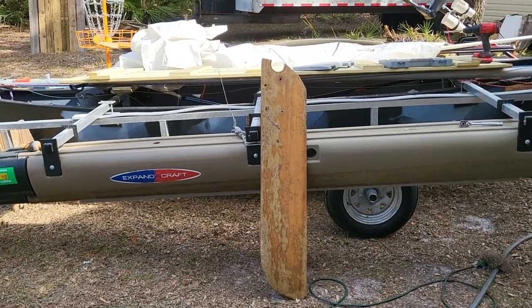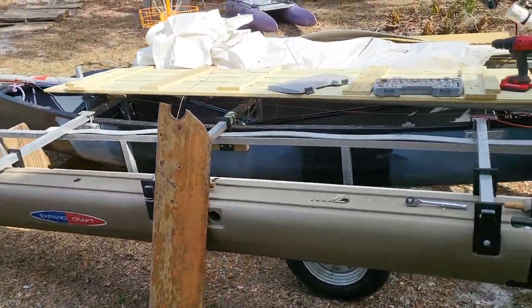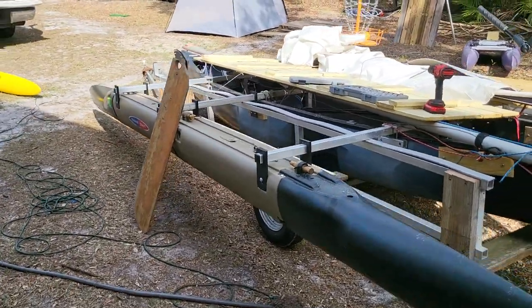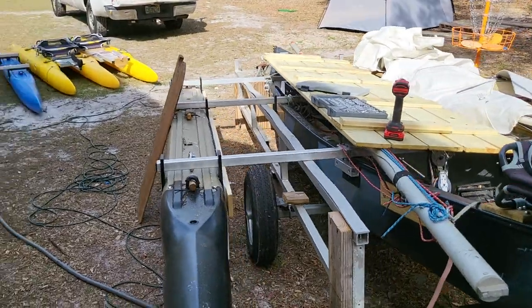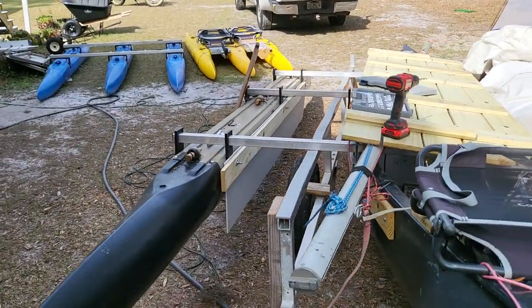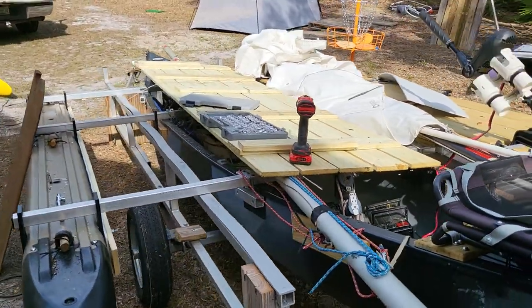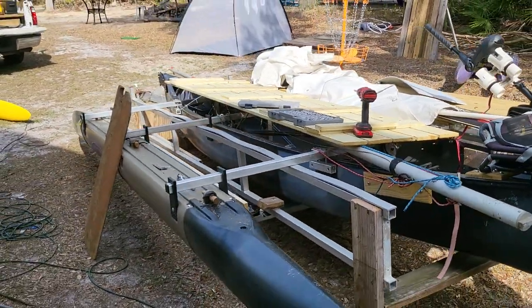Anyway, expandacraft.com, follow us. We're going to be testing this in the water tomorrow and will post pictures of this boat going through the water and give you some stats on how it works. Expandacraft.com, don't forget to subscribe. Thank you.